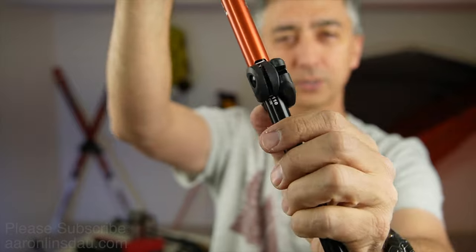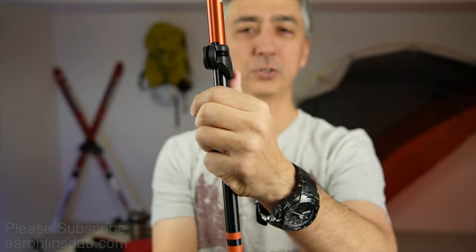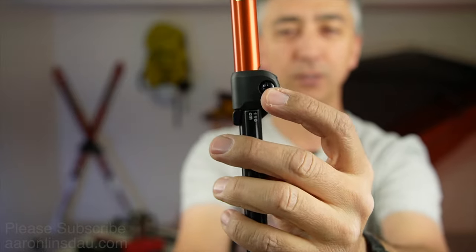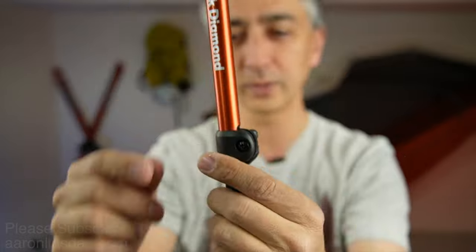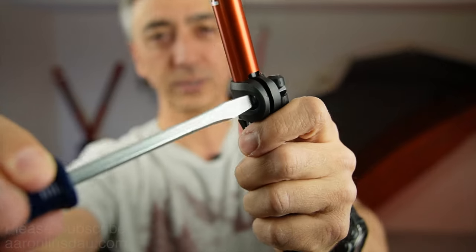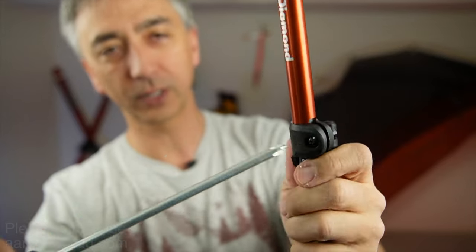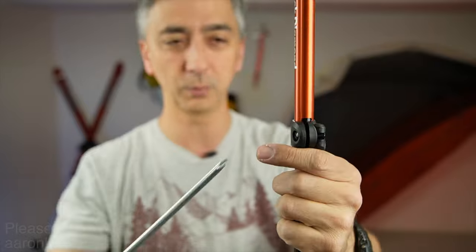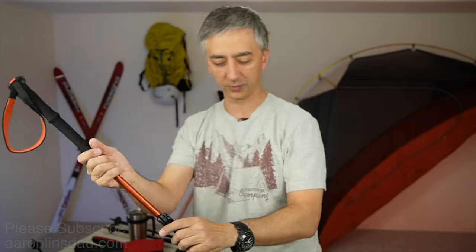These flick locks are not easy to actuate, which is actually a good thing because you don't want them accidentally unclicking. You can see there's a screw, and inside there is blue Loctite thread locker. You can use either a flathead or a Phillips to adjust the tension — it's a multi-mode screw. So as these get loose over time, you can give them a little snugging and they will lock just fine.